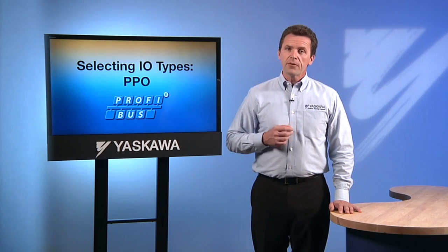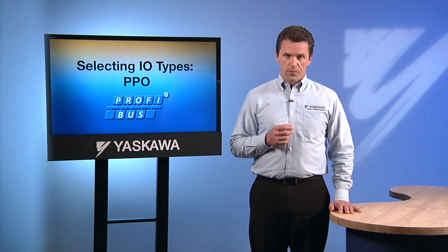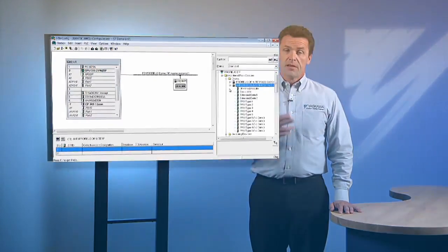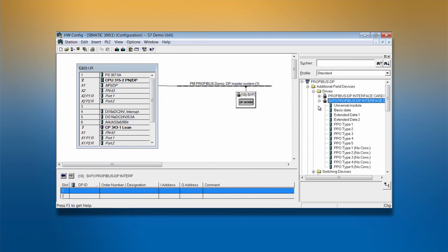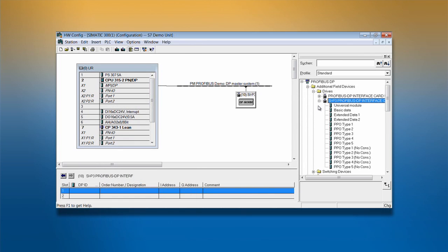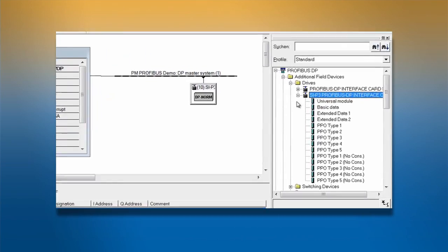Now that you have a better understanding of the different data formats to choose from, let's return to the process of network configuration. Select the preset configuration format that best suits your application needs based on the data type selected in F632. Click and drag the desired I/O into the data table.